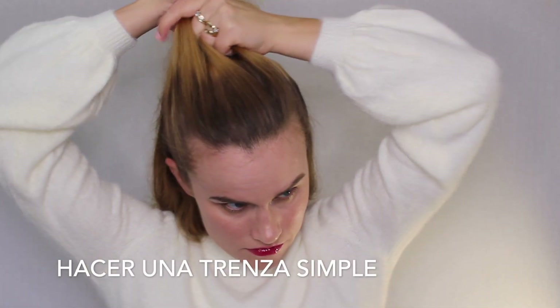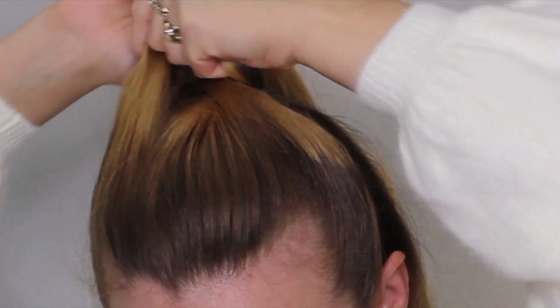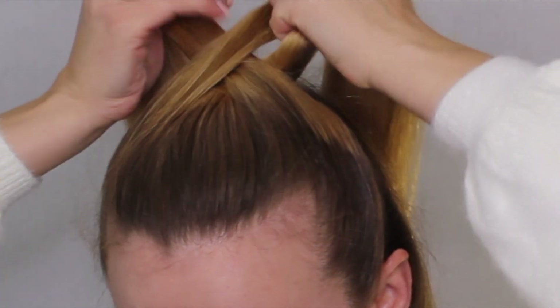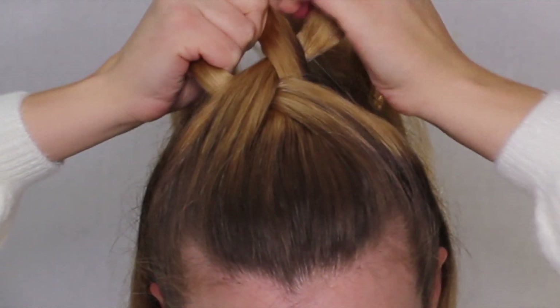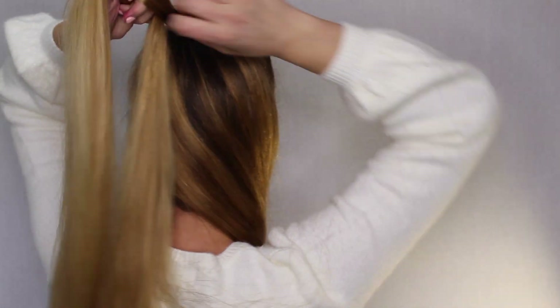Now take three sections of your hair and we're going to make just a normal braid. Go over the middle part from the left or the right, and then take the opposite side and go over the middle again. That's how you make a normal braid — left over the middle, right over the middle. We're going to go ahead and braid this piece all the way down to the end.